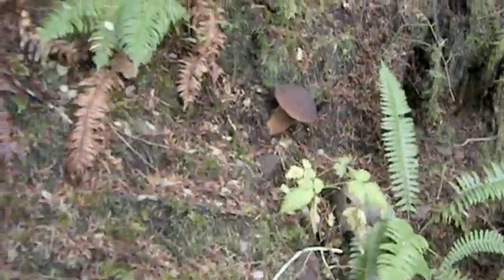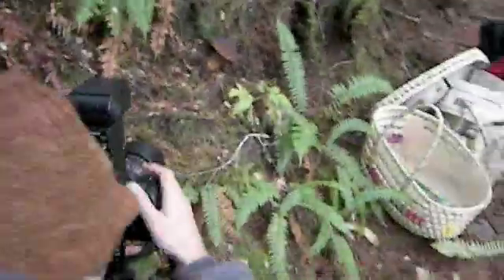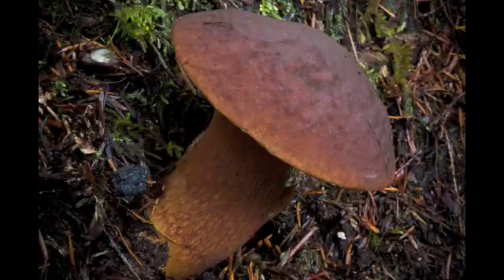When collecting new specimens for DNA barcoding, the first thing you want to make sure you do is get a good photo of it in the field.